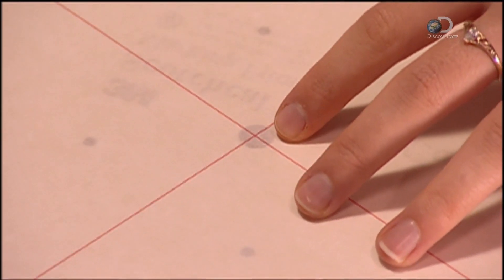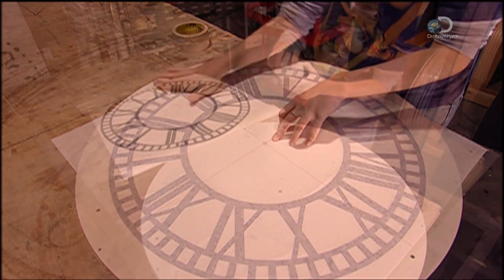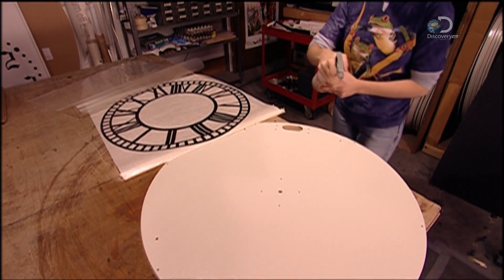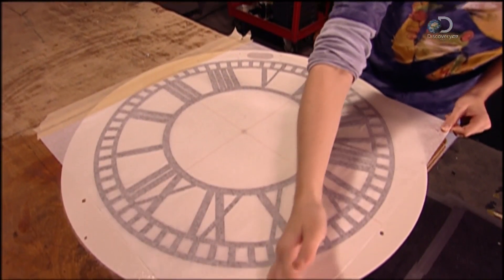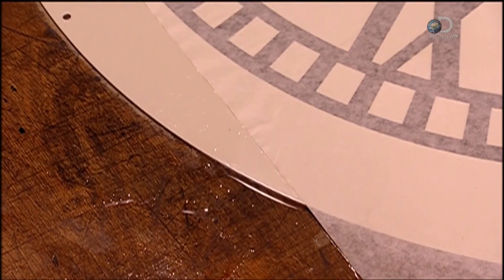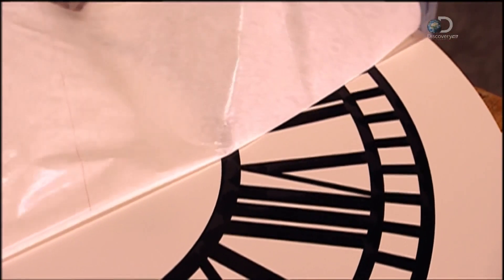It all starts with a transfer sheet, which is positioned over an aluminium disc that will become the clock's dial. The sheet is removed and a chemical is sprayed on. The chemical will act as a release agent, detaching the vinyl numbers from the sheet so they transfer and stick to the dial.